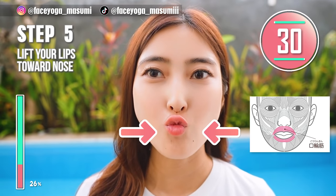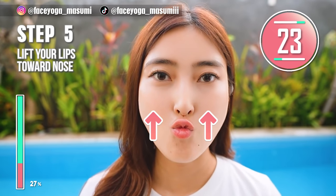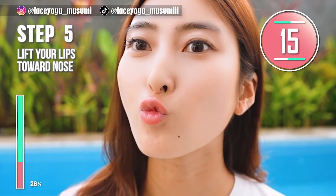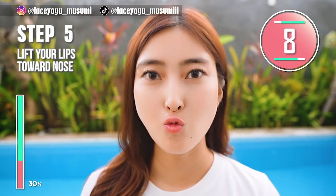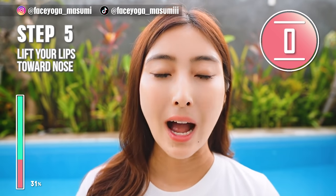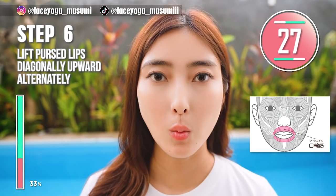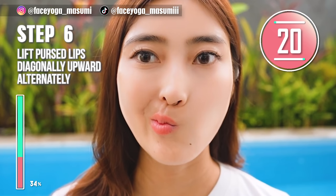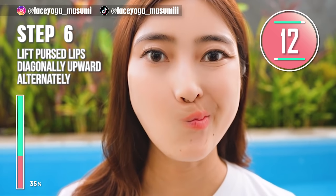Step 5. Squeeze your lips and then get closer to the nose. Please try to touch the nose. We are using the muscle around the lip area. Repeat this movement alternately. Let's train the muscle around the lip area to fix a protruding mouth. We have 10 more seconds.